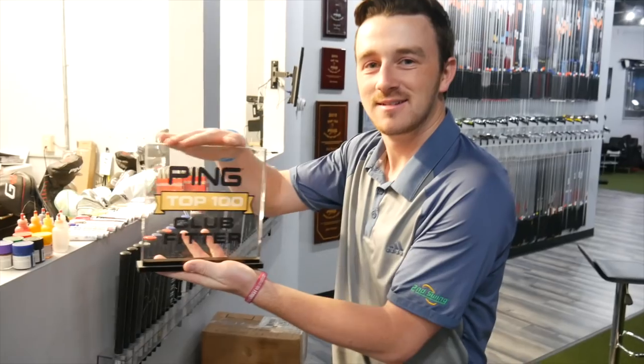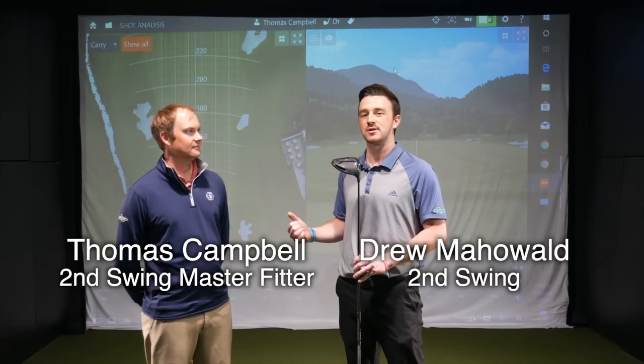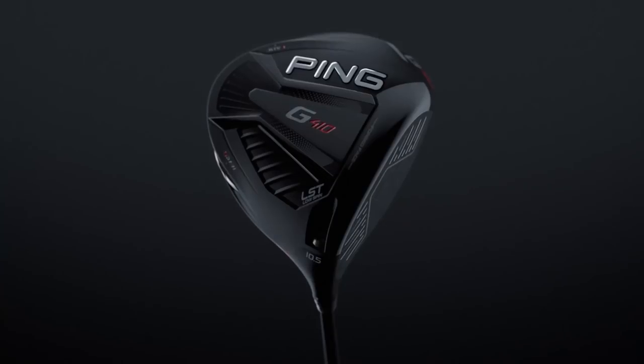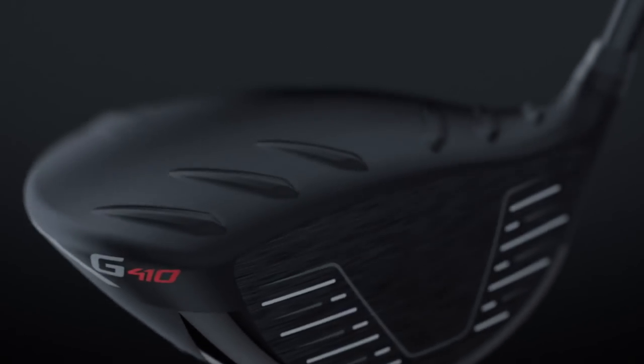Hey golfers, Drew Mahold here with Second Swing at the Minnetonka Tour Van location. Pretty exciting day today — we've got the Ping G410 LST. Thomas Campbell, Master Club Fitter, is joining me today. Thomas, how are you doing? I'm good. I'm ready to hit some shots with the Ping G410 LST, a new addition to the G410 line. What are your initial thoughts on this driver?